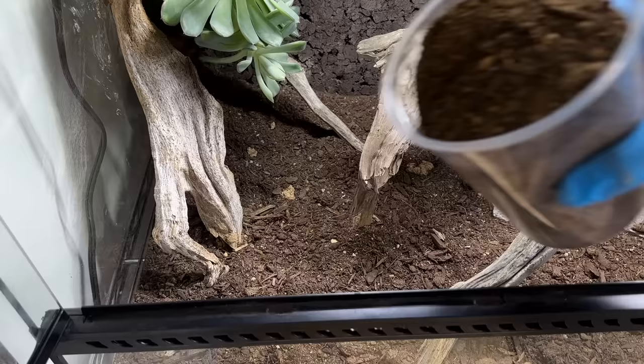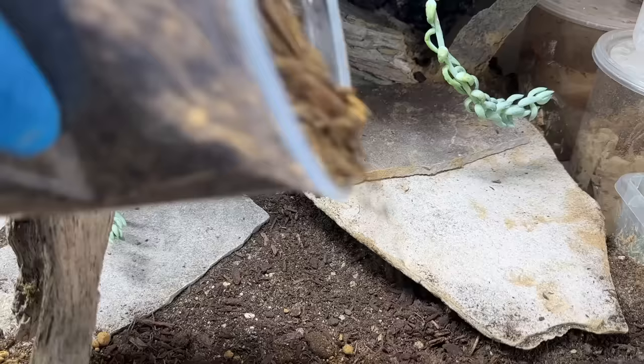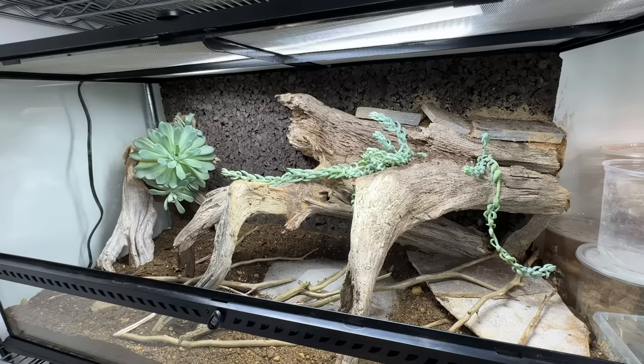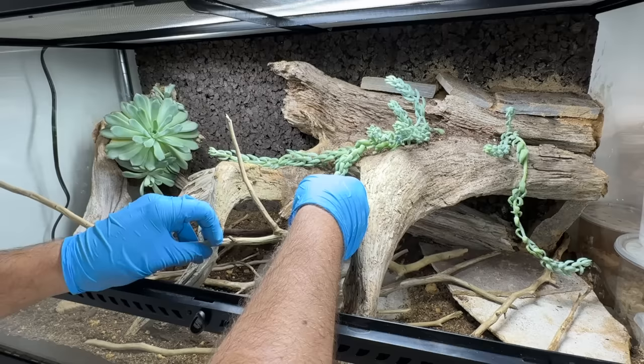The mixture is incredibly naturalistic and really makes it look like we took a slice of the desert and just stuck it in this tank. Next, we're adding a little bit more to our scape — lots of wood and branches for Kira to navigate through. Not just a flat tank: there's wood everywhere; she has to slither up and over and under. Perhaps one could consider this a form of exercise and enrichment.